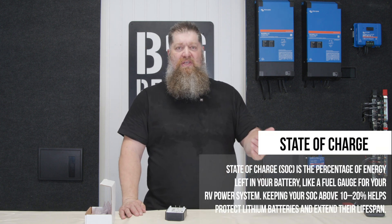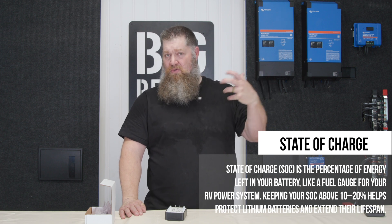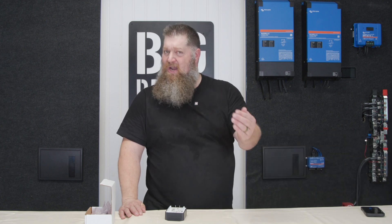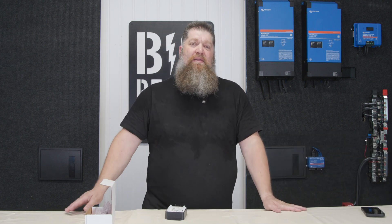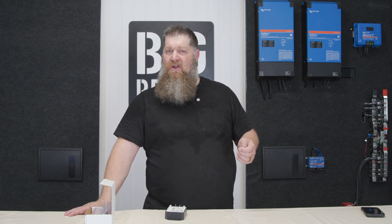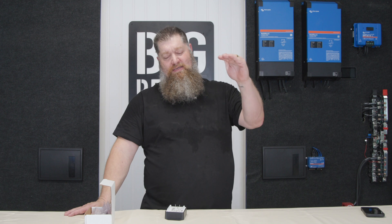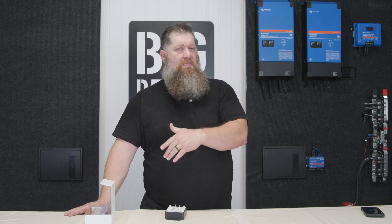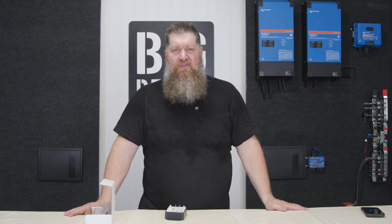For us, we typically set it up so our solar does all the work, but we want to be topped off at night so the batteries can take care of everything. Around nine o'clock at night, normally you'd have to go start your generator manually and run it for a while. With a GSCM, you can program it to start at a specific time or at a specific state of charge — say 70% — and turn it off at 90% or 95%, so you edge into the night fully charged.